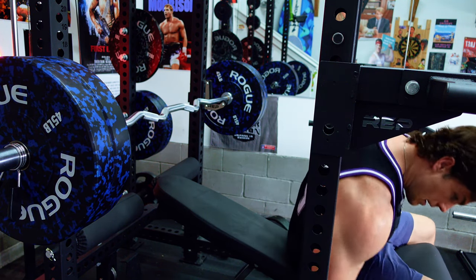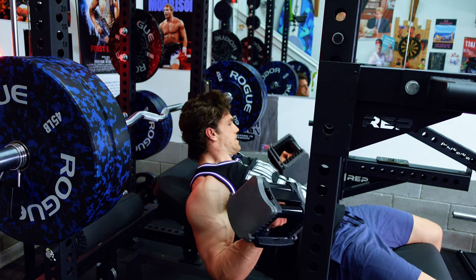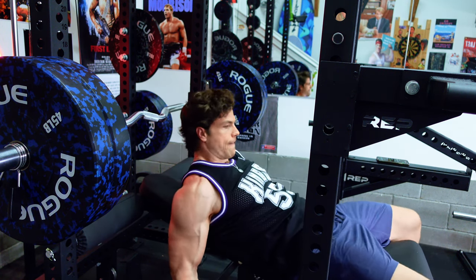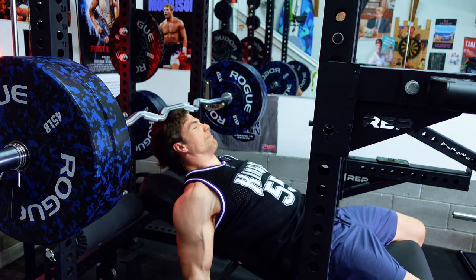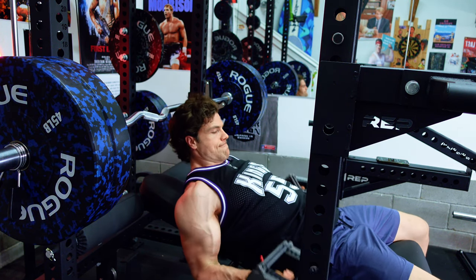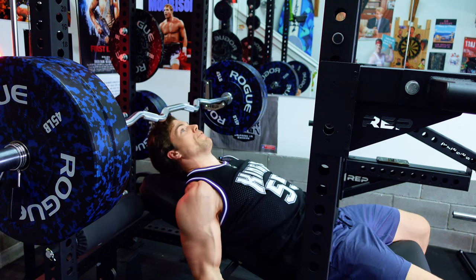Right into it. It's alright — it forces me to go slower.